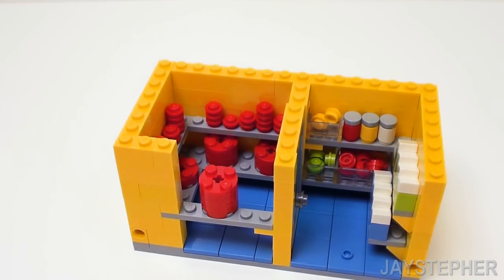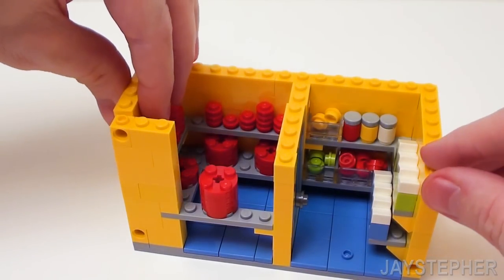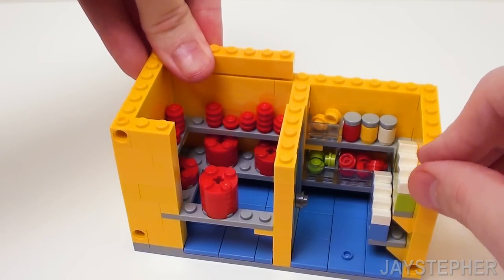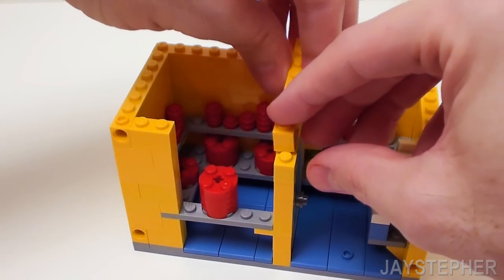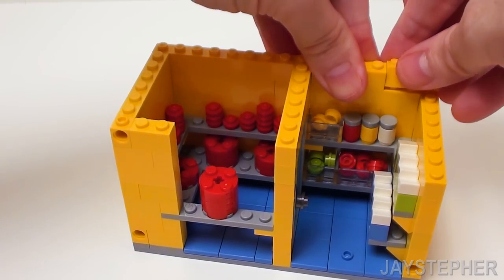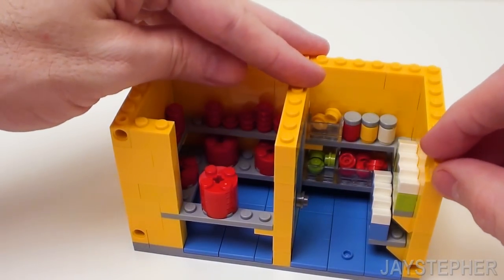Back on the left again, start with a 1 by 2 brick and a 1 by 1 technic brick. A 1 by 6 brick on the left-hand side and a 1 by 8 brick in the back. Let's lock this whole area in with a 1 by 8 brick to keep the door secured. To finish up the back, place a 1 by 4 and 1 by 3 bricks. On the right, a 1 by 6 brick and a 1 by 1 technic brick.